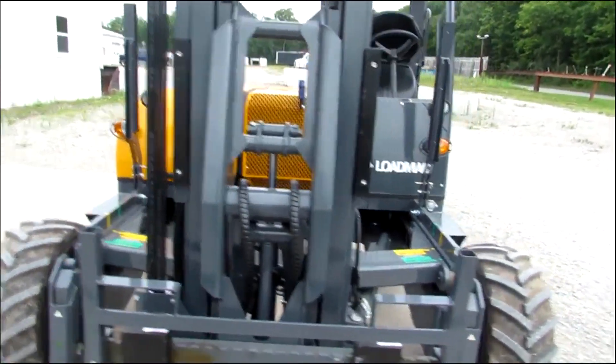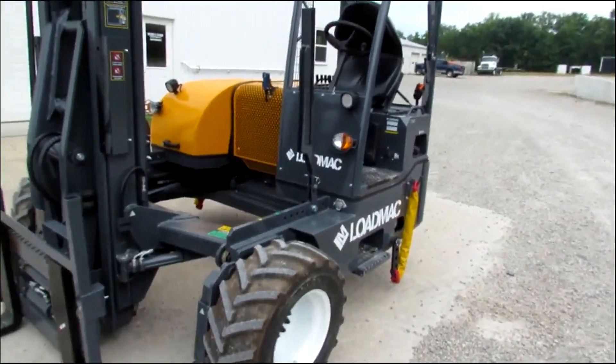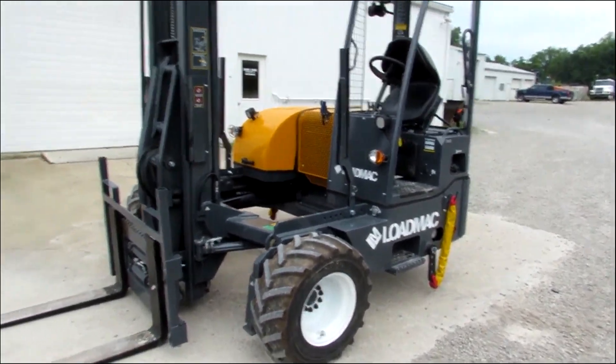Take a look at them on our website, 99lifts.com. You can also take a look at our used Moffats and Princetons that are available for sale on our website.